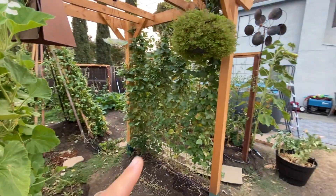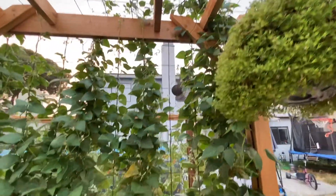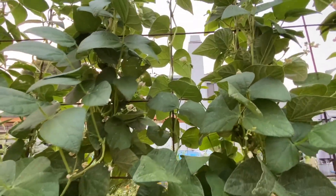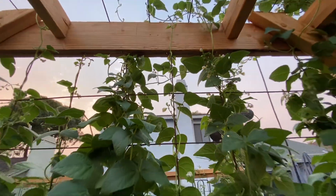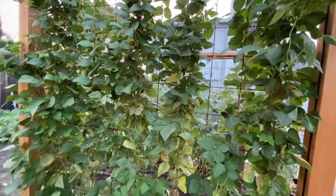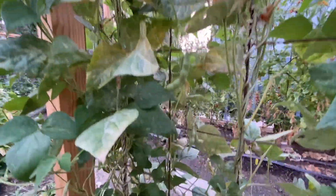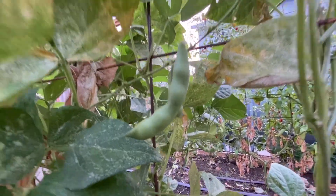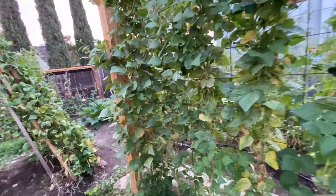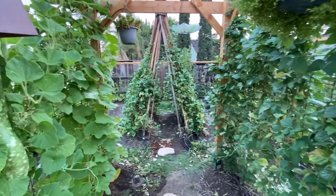We've got my beans on this side and they are at the top as well, loaded with little flowers which are going to turn into beans eventually. Pretty cool looking with everything covered. Here are some beans right here — these are the Good Mother Stoddard beans. It's supposed to be really good as a dried bean, so hopefully it starts pumping out beans. I'm really looking forward to eating those.